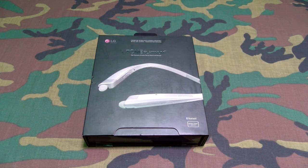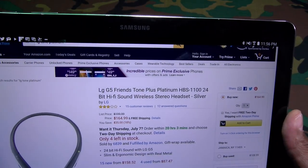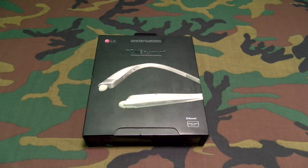First up, let me show you the website real quick so you can see where to get them from. Go to Amazon.com — I'll throw the link up in the description. So we got the LG Tone Platinums. The price on these is $164.99, so you're looking at 165 bucks.